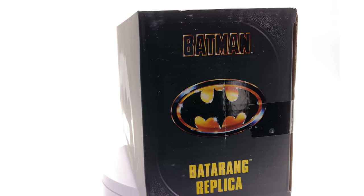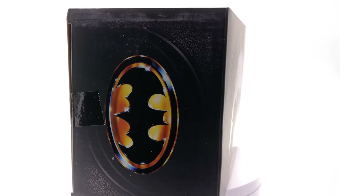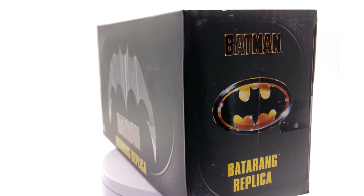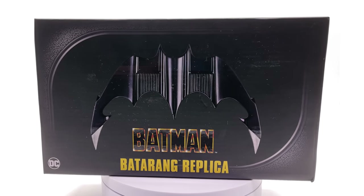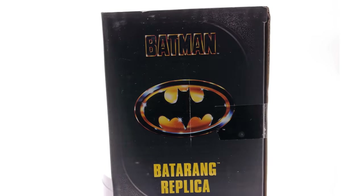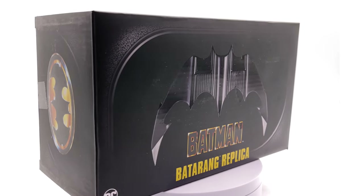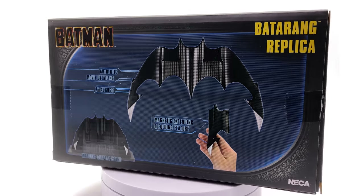Now while I've already done the 89 cosplay reveal video, that by no means means that the cosplay is done. I'll still be adding bits and pieces and changing stuff here and there, and I somehow was missing a Batarang. You can't really have a Batman cosplay without a Batarang, so finally I have one.